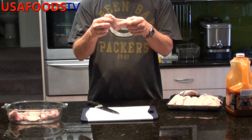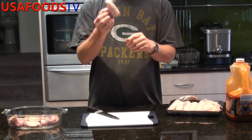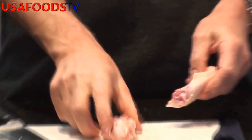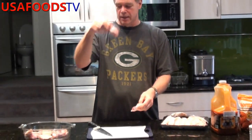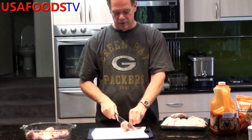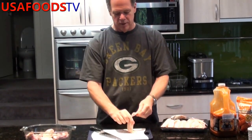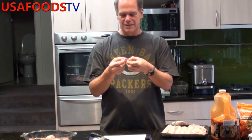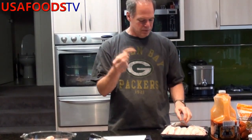The first thing you've got to do is separate the drumette from the wingette. Or you can go to the store and do it the easy way — just buy the drumette already done. Then you're left with the wingette. Slice it up, here's your wingette. This little tip piece, just chuck it away — not suitable for anyone, there's not really much meat on it. You're just wasting your time.